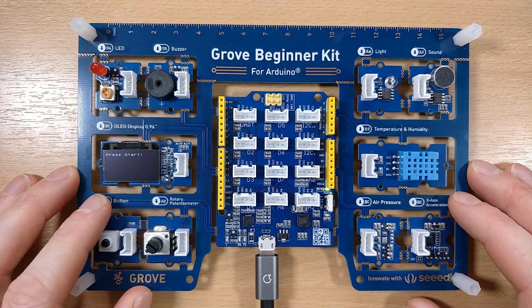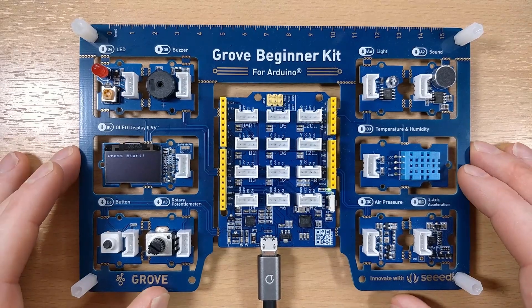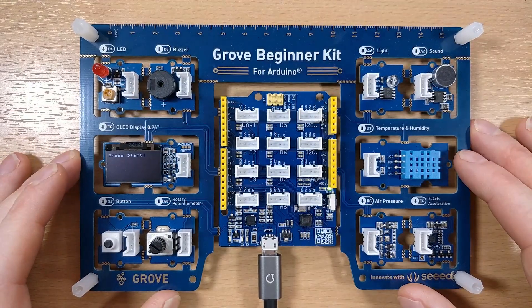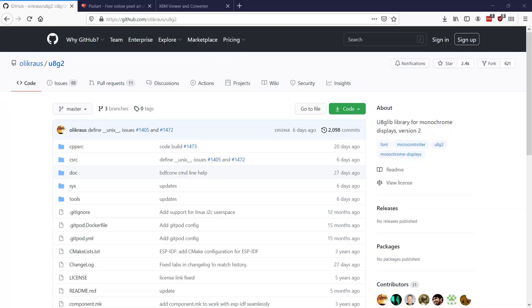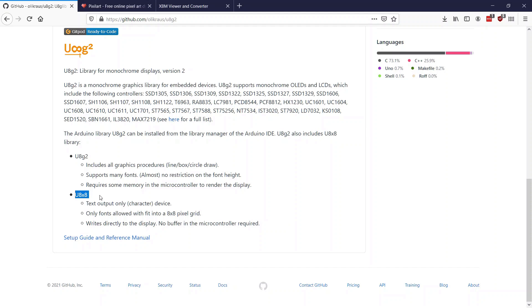Let's start with the graphics. The example for using the OLED on the Seed Wiki uses a cut-down version of the U8G2 OLED library called U8x8, which can only display text — and that's what we've been using so far. If we want to implement graphics and pretty things up, we'll have to upgrade to using the full U8G2 library. U8G2 supports monochrome images in the XBitMap format.